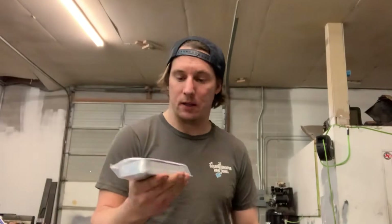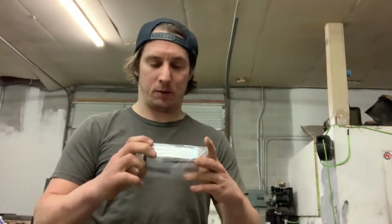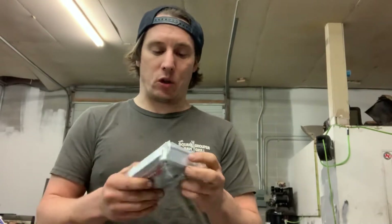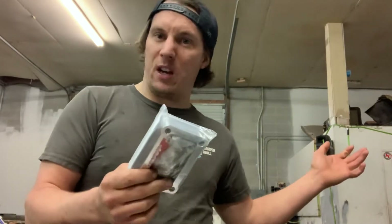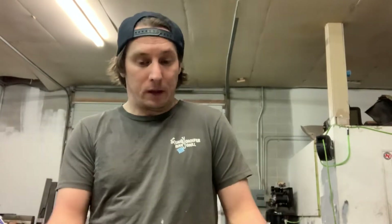We also got a short throw shifter kit from LCE Engineering. I need to make sure the bolt pattern fits my transmission, but this will convert that long-handled shifter — instead of making big dramatic movements — down to just small, precise inputs. It's not really a huge performance gain, but short throw shifter kits work great. It's all about preference. You don't really need it, but it's there.